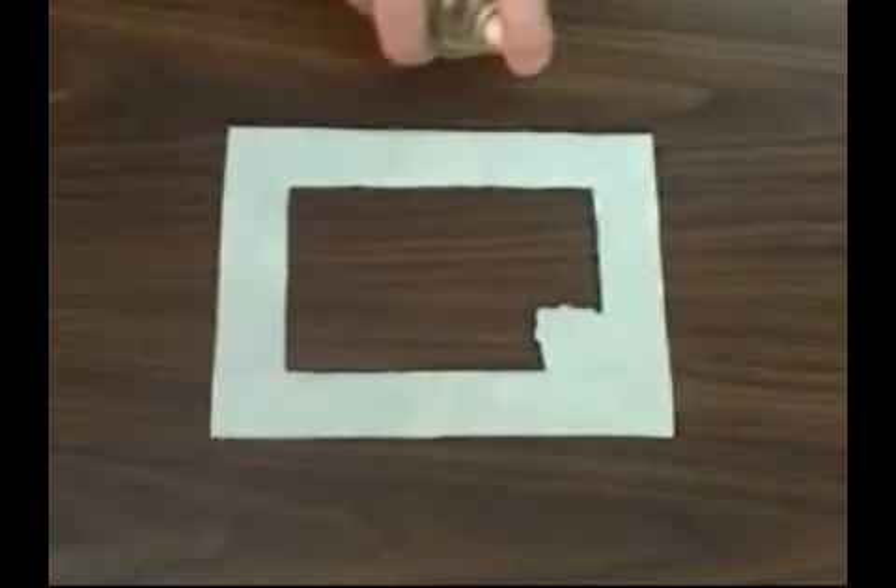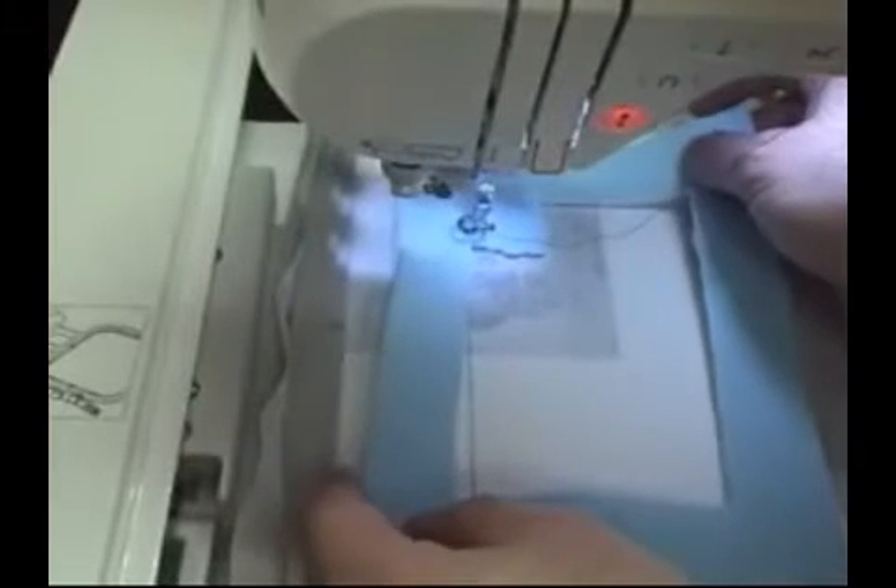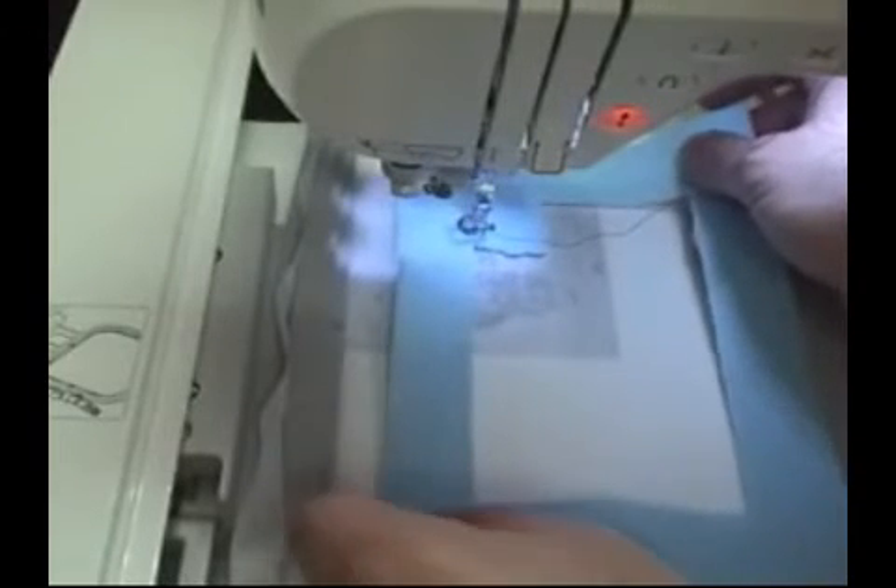Give the fabric a quick shot of spray adhesive and put that fabric right in the die line. Continue embroidering the design — other elements and details will sew, including the inner border and one end of the outside of the frame.